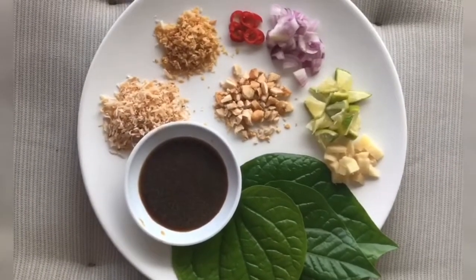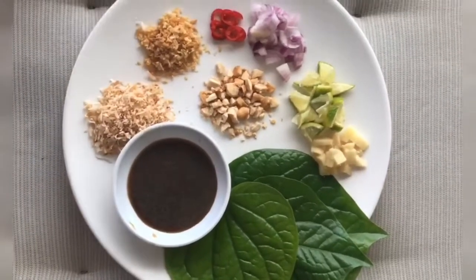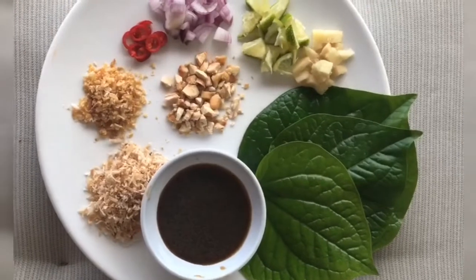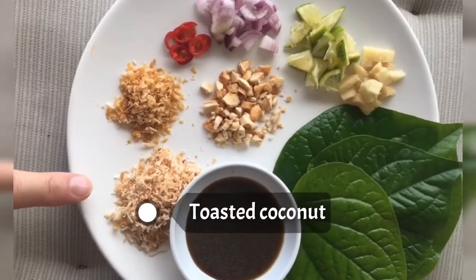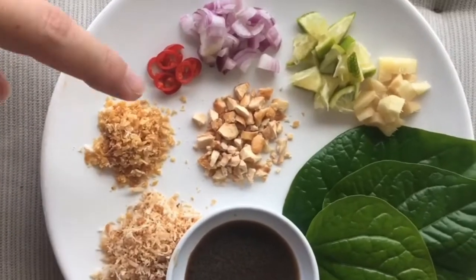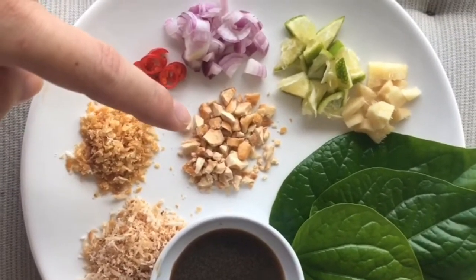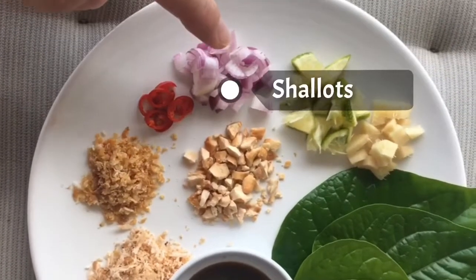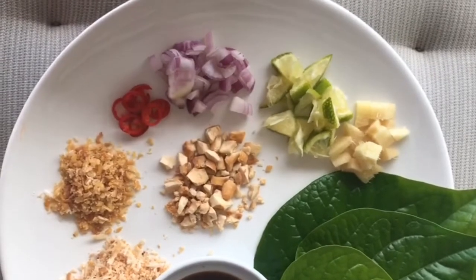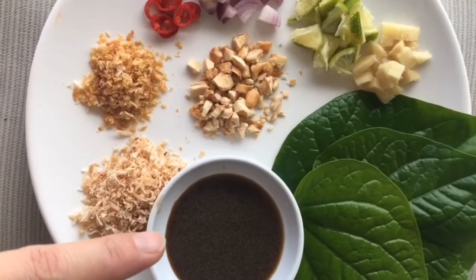This is mian kham, one of the little appetizers in Thailand that I love. These are the ingredients: the bitter leaves with a very earthy flavor, shredded coconut which is toasted, dried shrimp which is also toasted and ground finely, and cashew nuts that I toasted. Originally it's made with peanuts but I don't have any so I use cashew nuts instead. I also have chilies, baby shallots, and Thai lime — which is really important because we're eating it raw. Thai lime is suitable because the skin is thin.